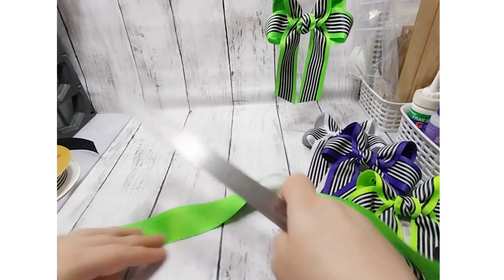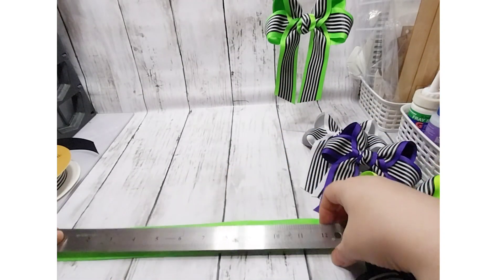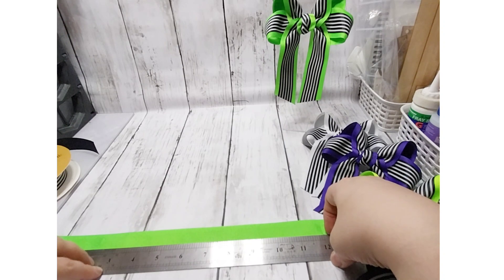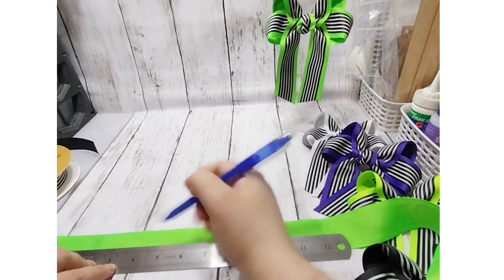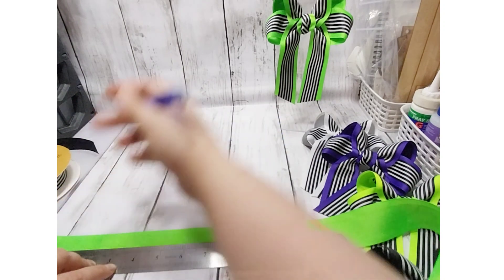Then we're going to move to this side and do exactly the same thing. We're going to lay this at 12 inches to start, because we're going to do marks at six inches and at 12 inches.